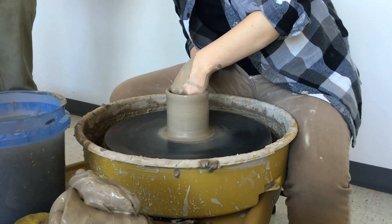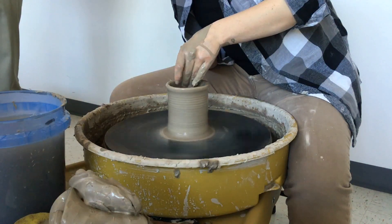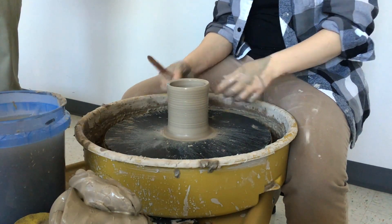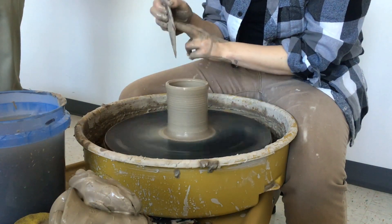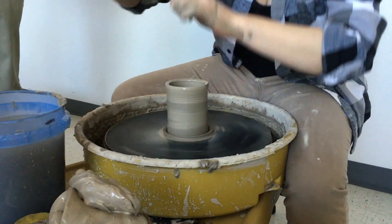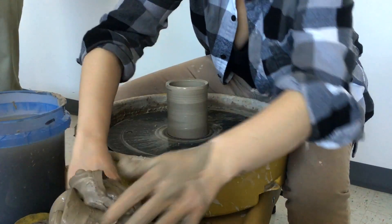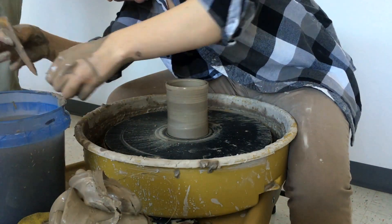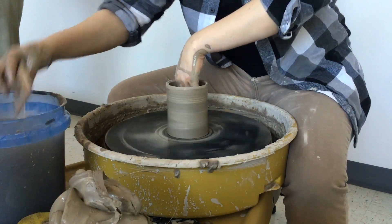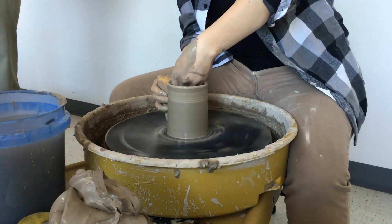Once you've pulled the walls to the right thickness, you have all this extra clay down at the bottom that you need to get rid of. Use the wooden knife, hold it parallel to the side, and go straight down all the way to the back. Then use your needle to go underneath it and cut it off. Use your wooden rib to clean up the outside — hold the rib on the outside, put your fingers on the inside, and push the clay toward the rib to flatten and straighten it.